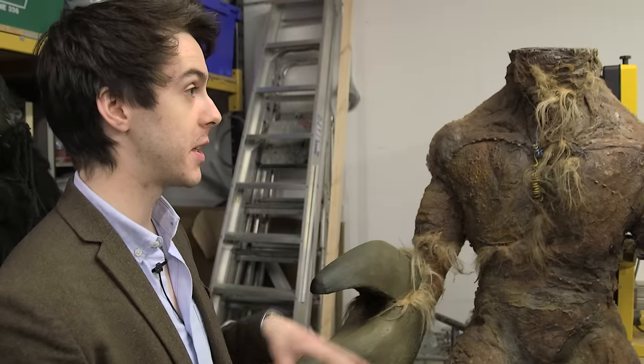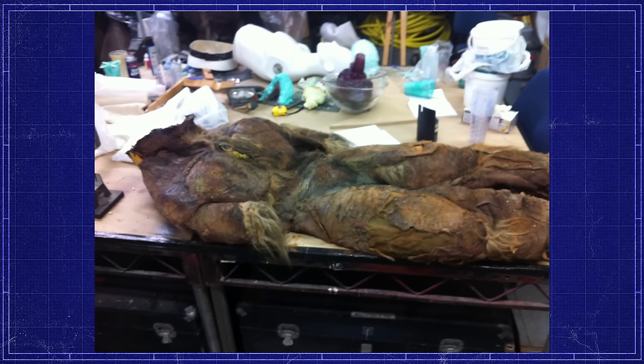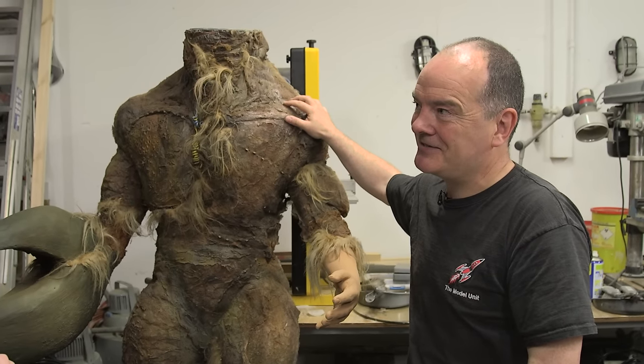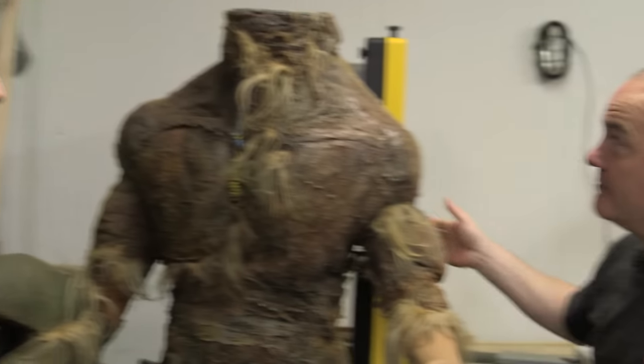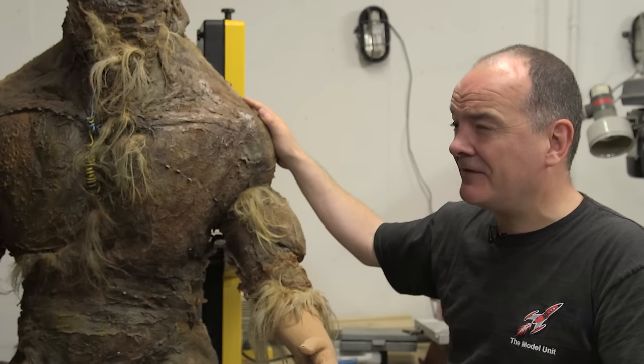What condition was Morbius in when you found him? To be honest, he was in fairly poor condition when we got him. We need to try and preserve the bits that are in reasonable condition and then completely replace the bits that are past saving. A lot of these costumes back in the day wouldn't have been made to last, would they? So you've really got a difficult job to make these temporary suits — this is what, a 1976 show? Probably built in 1975.